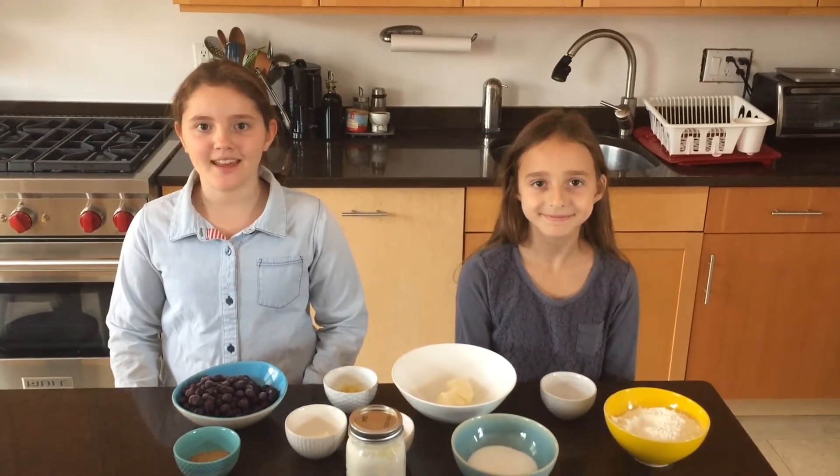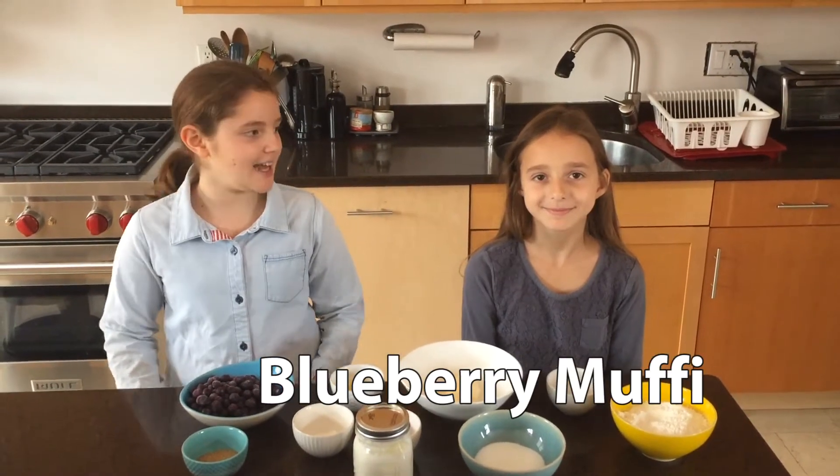Hi, my name is Georgia and today I will be making blueberry muffins. I have a special guest, Ella.